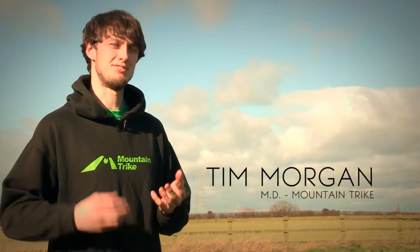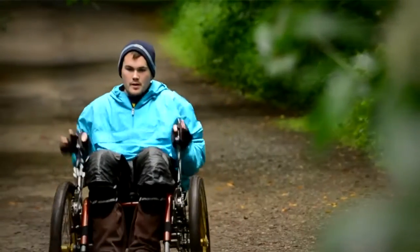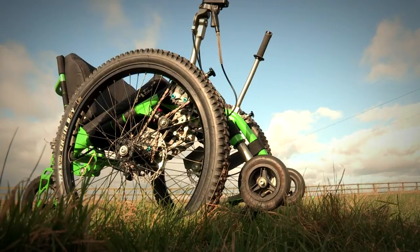The Mountain Trike is a revolutionary new all-terrain wheelchair which gives wheelchair users the freedom and independence to access and enjoy the countryside. I noticed a real gap in the market for this kind of product — there really wasn't an all-terrain wheelchair that was both practical but off-road capable to help someone go off into the countryside in the same way someone might on a mountain bike.